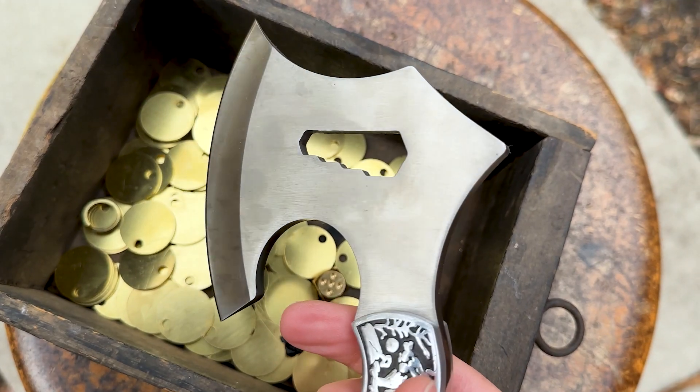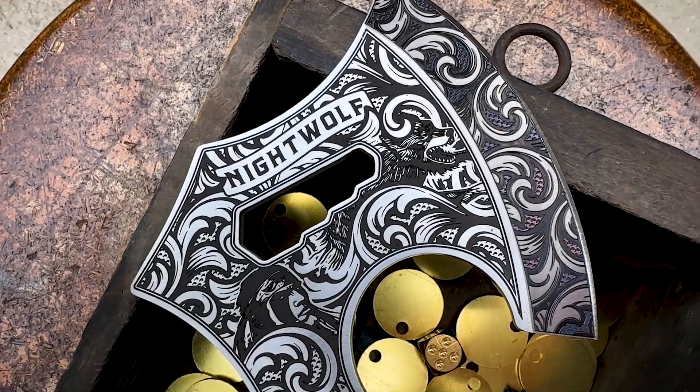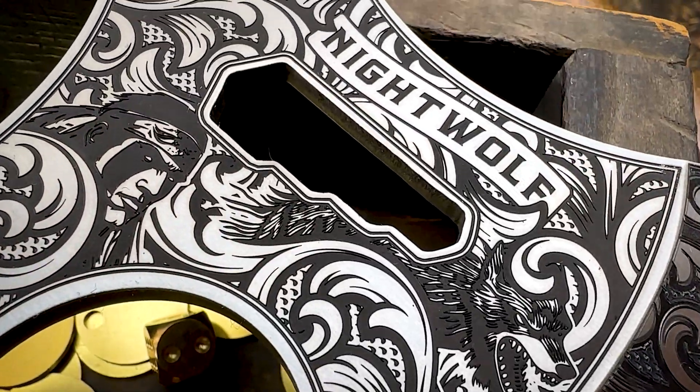Let me show you how I transform this cheap hatchet from Amazon into this using a fiber laser, a vector pattern, and some AI graphics.